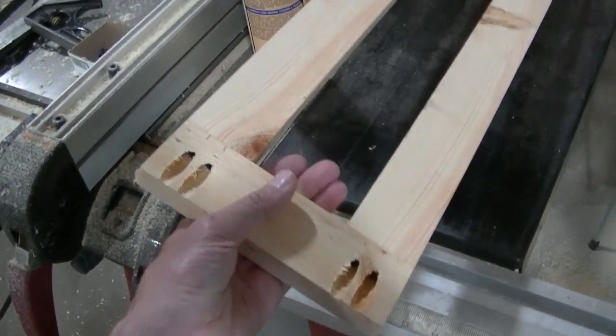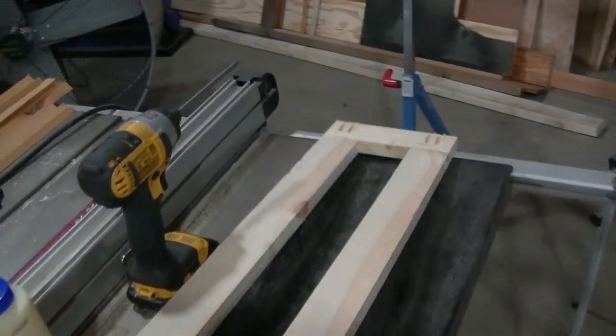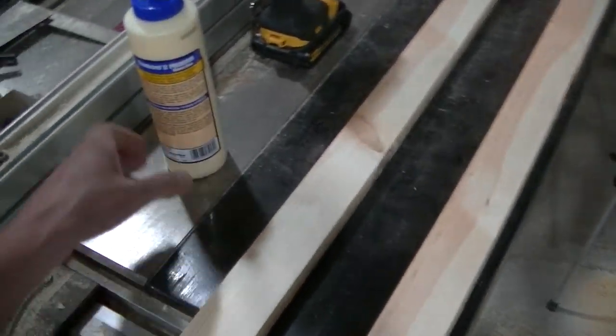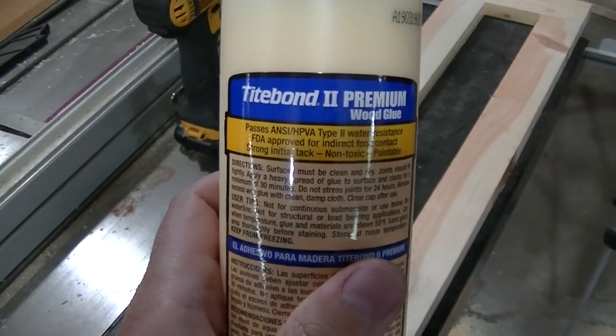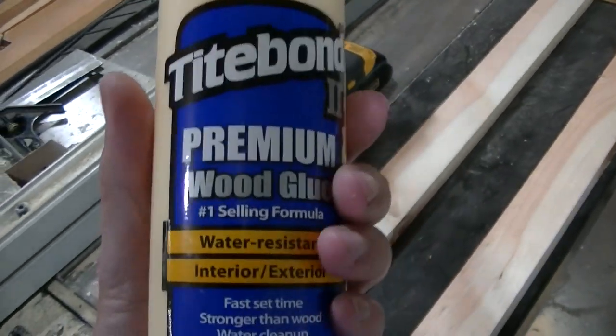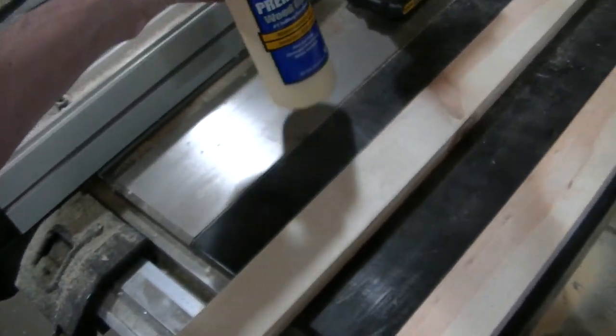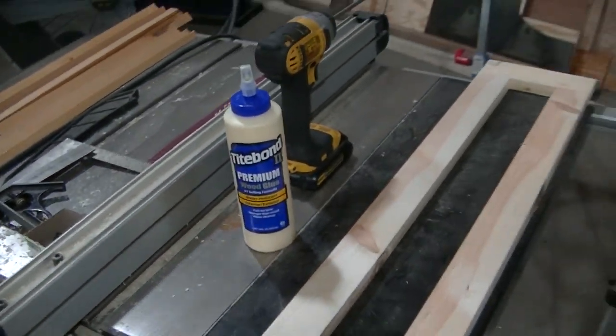I've got the pocket screws in the back holding it together and gluing it down, so it should be okay. I'm using the Titebond Premium wood glue — it's supposed to be interior/exterior, so it should be good for what we're doing.